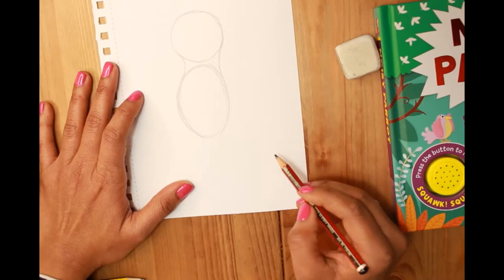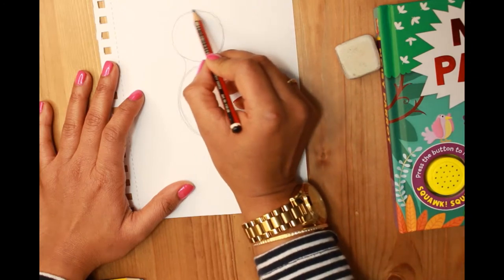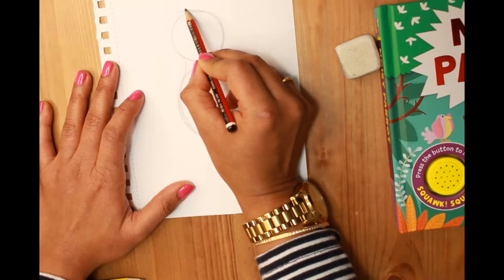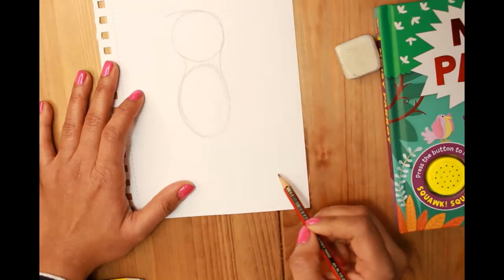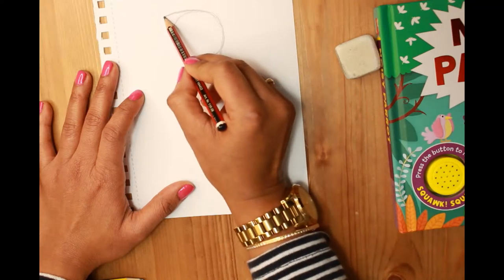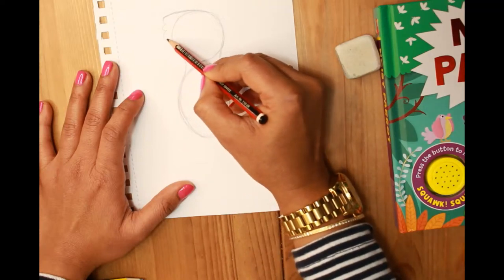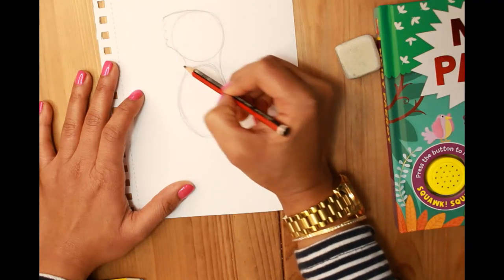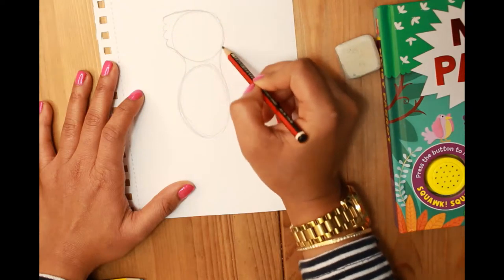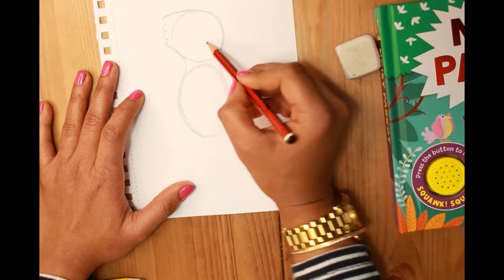Now we're going to give the head a feathery back. For that, I start from here and draw a soft curvy line, then draw little scallops to give it a feathery look, and then merge it in. Okay, so this is done.